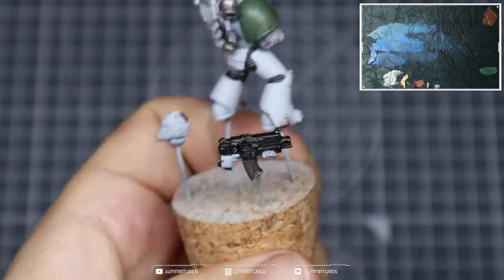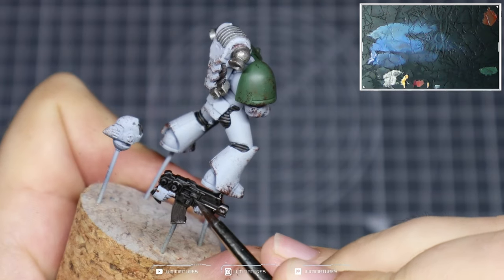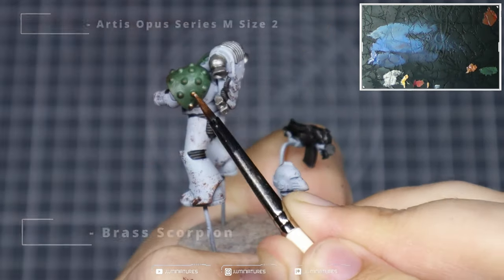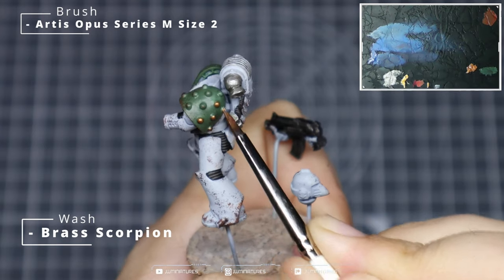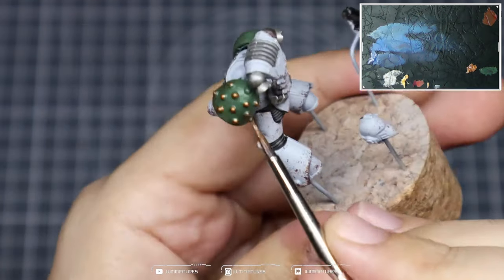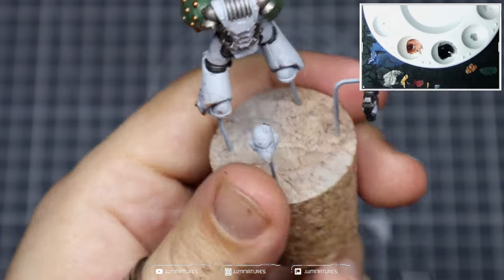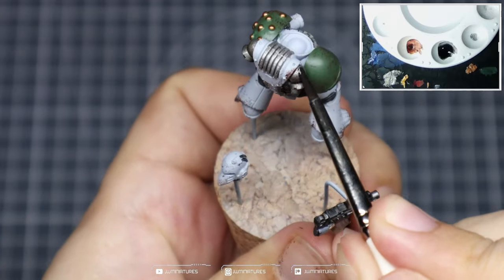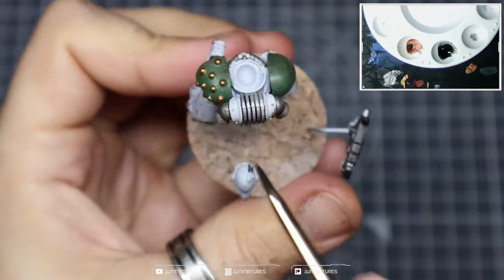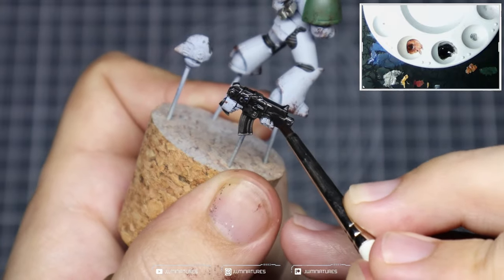Paint in all of those silver sections on the bolt as well. Then grab some Brass Scorpion — we're going to use this on the rivets on the shoulder pads, so just block those in nice and quick: a few dots on top and then paint around the edge. Try to get as close to the shoulder pad as you can. Then thin down some Abaddon Black to create a wash — you can use Nuln Oil or your preferred black ink, but using Abaddon Black is quick and easy, and if applied over any black sections they'll have the same finish.